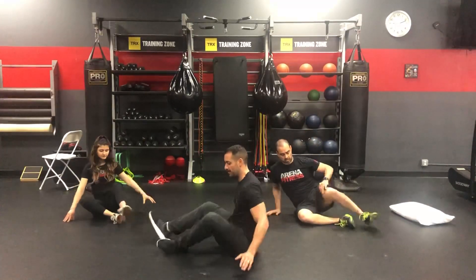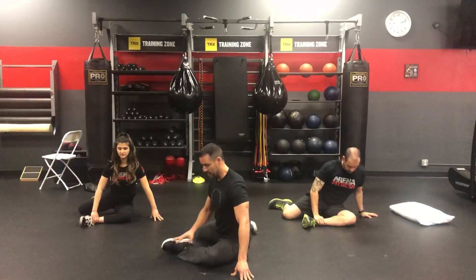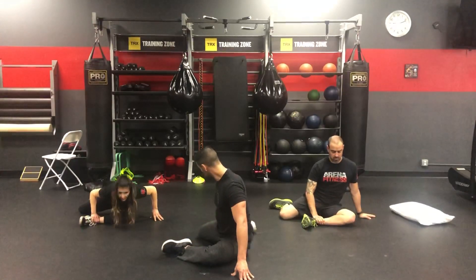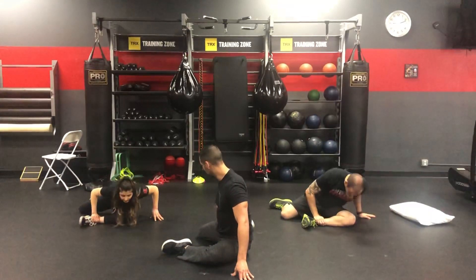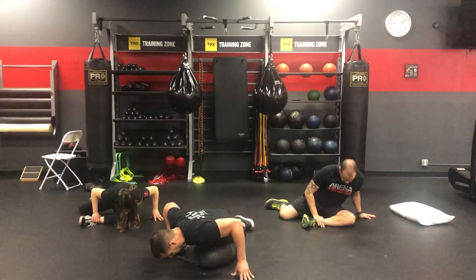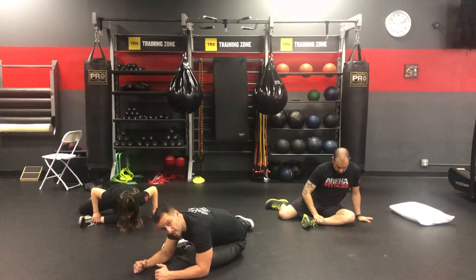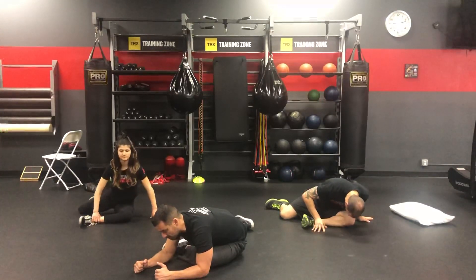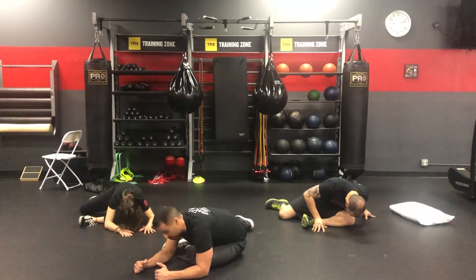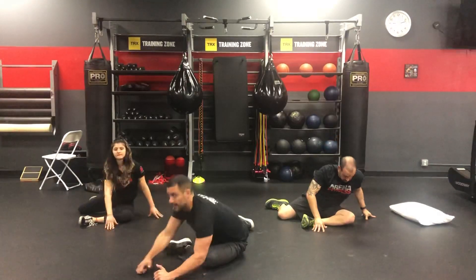Let's switch sides. Same thing on the other side. Belly button in. First, make sure that you're lined up properly. You want that front shin parallel to the wall. Back shin is going to be parallel to the opposite wall to my right. I'm going to come over. Belly button in. I'm going to hold my stretch. Get a nice little stretch at the end. You want to hold your stretches a little longer at the end of your workout, creating more of a static stretch when you do these things.